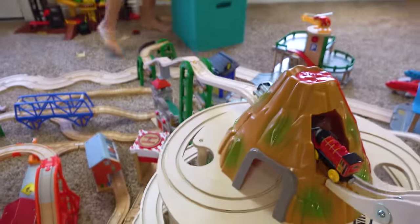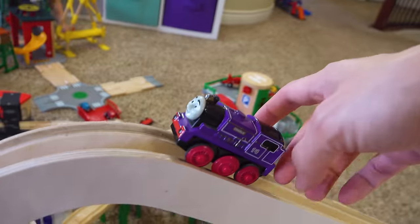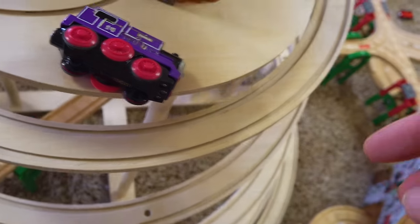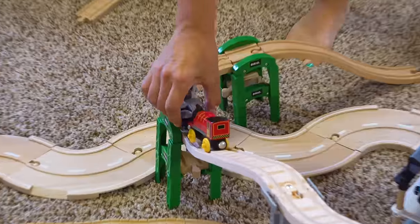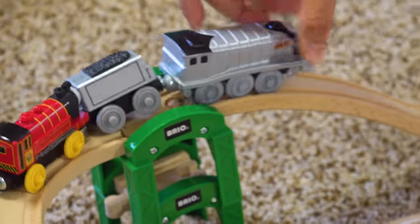Oh my gosh, oh my gosh, oh my gosh! I'm gonna hurry — I told you we need some help. I gotta hurry, try to hurry! It's down to the ground first. It caught him, look. I need to super zoom. It caught him, for what it's worth. Safety railing, guys. Down to the ground.